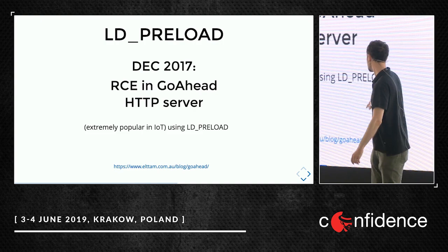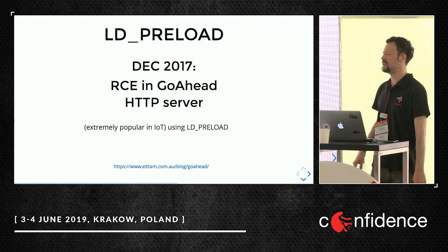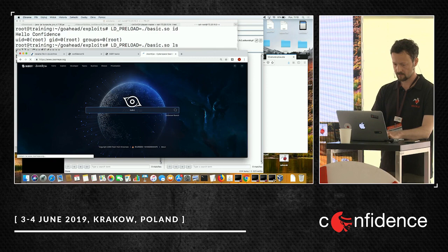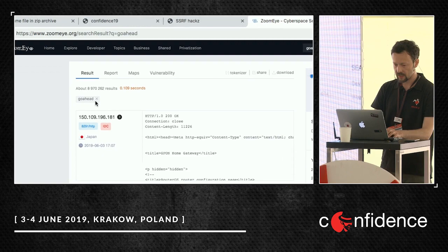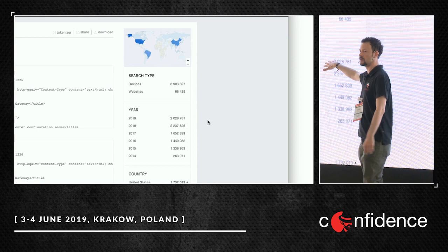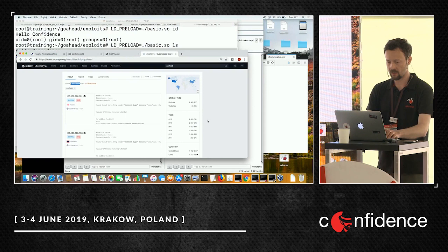One and a half years ago there was another interesting exploit concerning LD_PRELOAD: an exploit against the GoAhead HTTP server, a really popular IoT HTTP server. On ZoomEye, a simple query gives about 9 million public IP addresses running this device — in 2019 we had only 2 million. Let's see what's going on with this exploit.